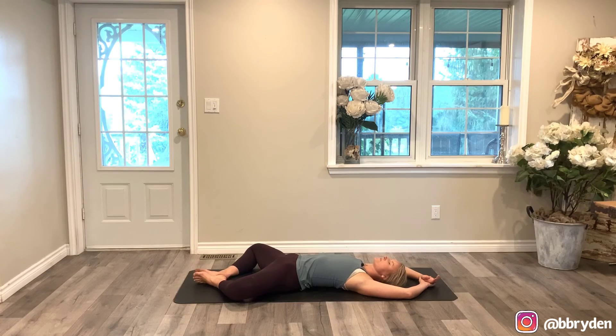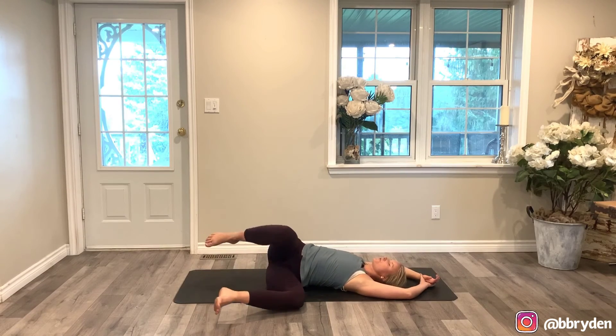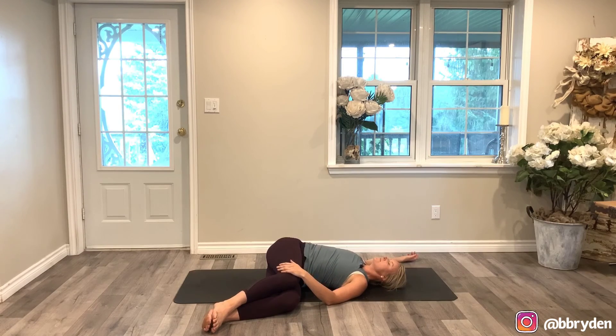Feel yourself calm down. Then bring your knees through center — slide your hips over to the right so your knees can fall to the left for a reclined twist. You can put a block or something in between the thighs, or you can cross one thigh over top of the other. Just breathing into the space where you feel restriction.